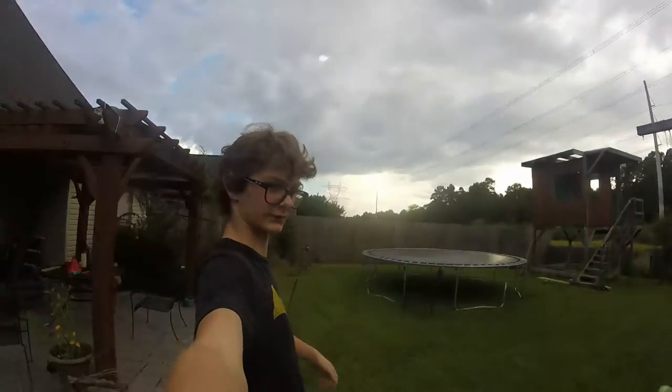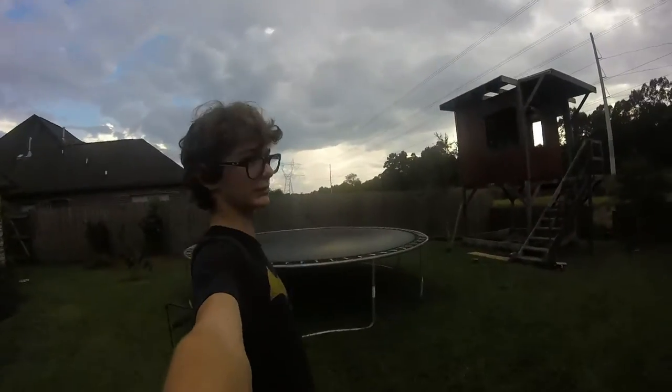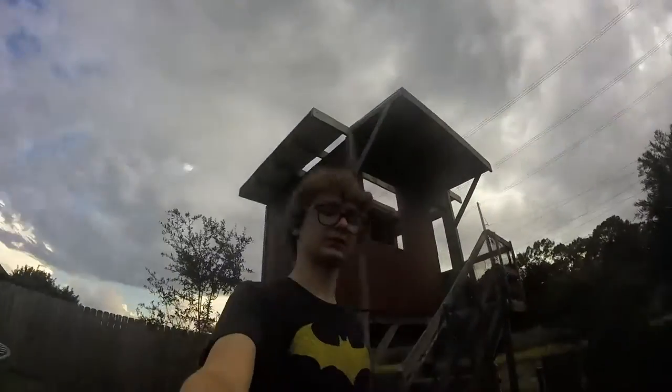Hello, what is up guys, I am the Quantum Flux and welcome to episode — I believe five — of building an observatory. In this episode I'm going to give you guys an update of the state of the clubhouse. Just before I start the video and go up into the actual observatory itself, I want to give a quick shoutout to my little sister who's starting a do-it-yourself YouTube channel.